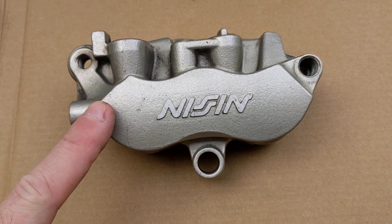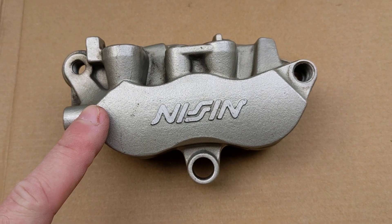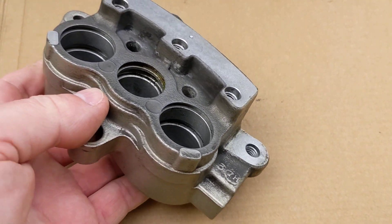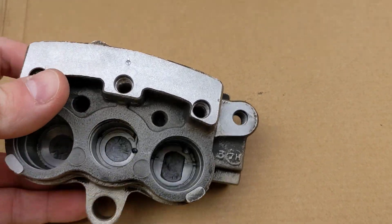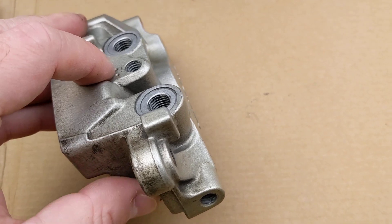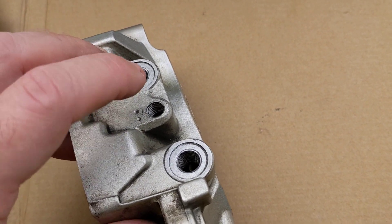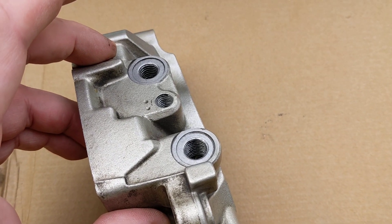I'm going to upgrade the two-piston WR250R caliper to a three-piston Honda one, but these come with linked brakes. You can tell they're linked because it comes with one, two bleeders, and it comes with one, two brake hoses.